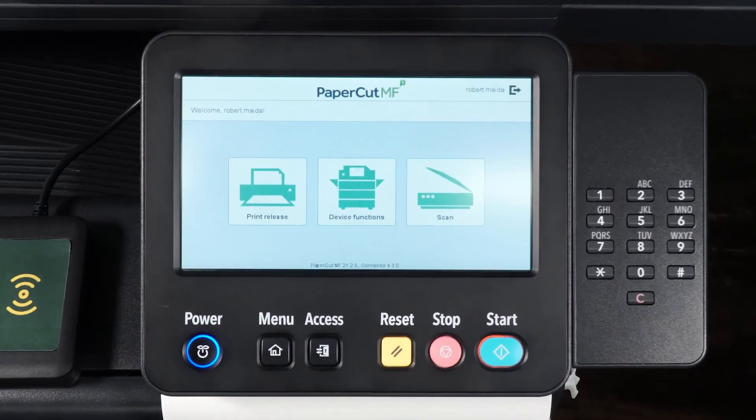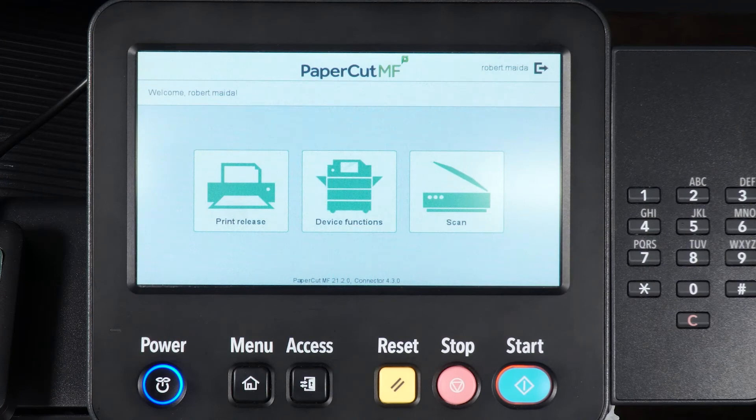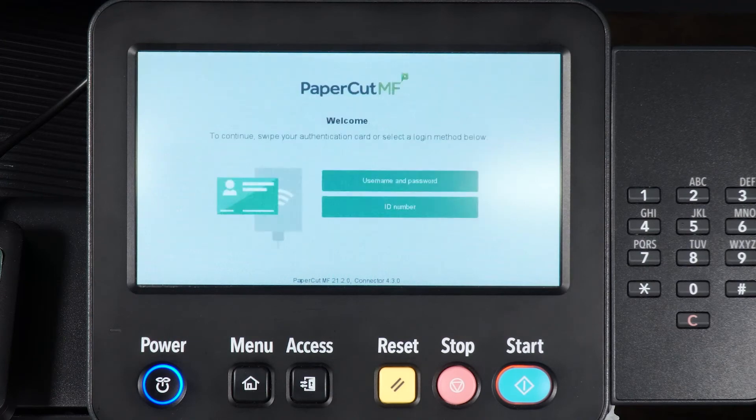To log out, simply tap the Log Out button on the device's screen. If you forget to log out, the device will log you out automatically after 60 seconds.